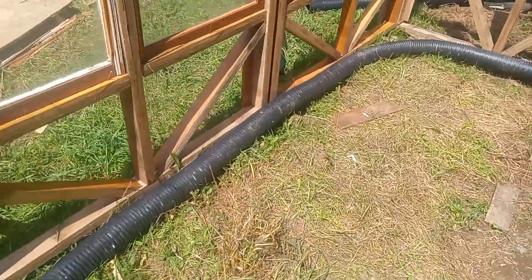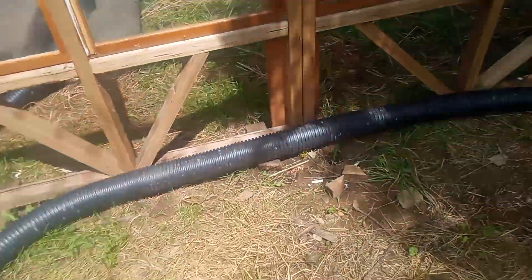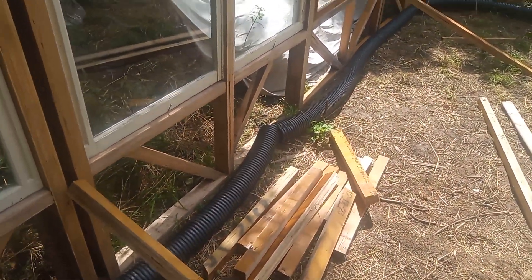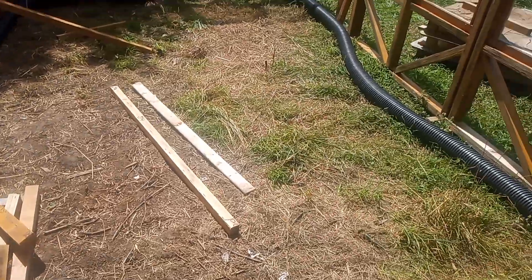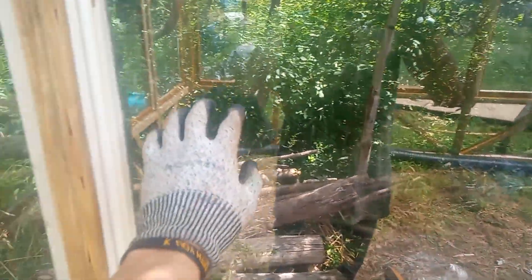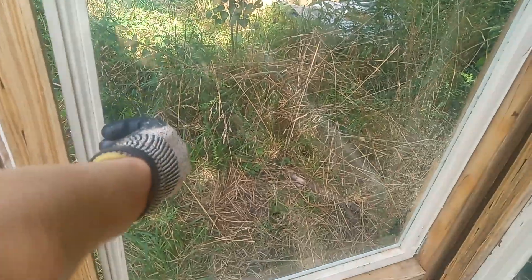This corrugated tube in here — I'm thinking about putting it in for ventilation, or making raised beds in here. Not sure. But yeah, all the windows are nicely installed.